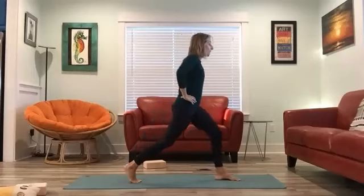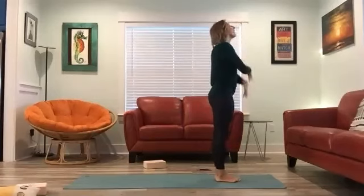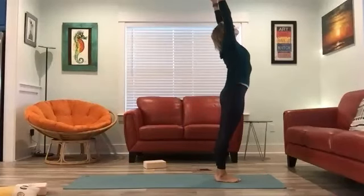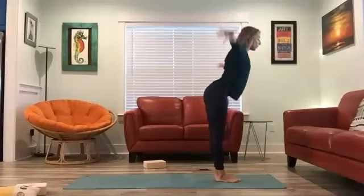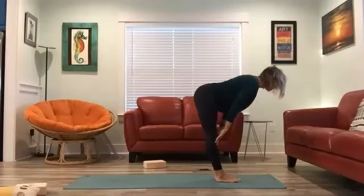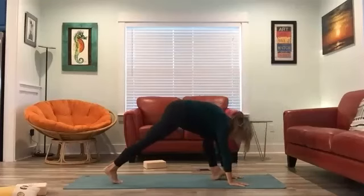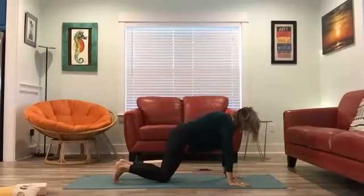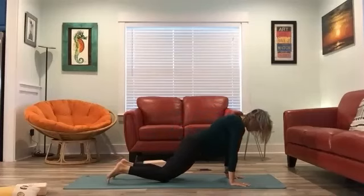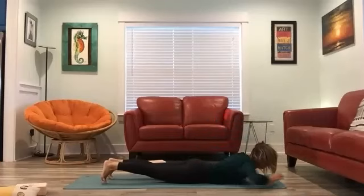Inhale, reach up. Exhale, fold. Inhale, half leg lift. Exhale, bend the knees, plant the palms, and step both legs back, coming into tabletop position. Exhale, spin the hips forward, squeeze the elbows in, and lower all the way down to your mat.